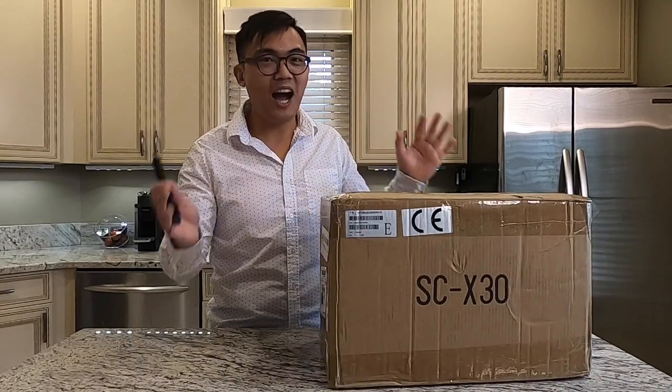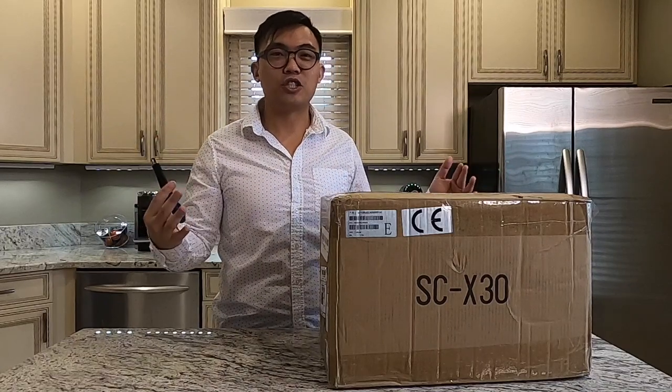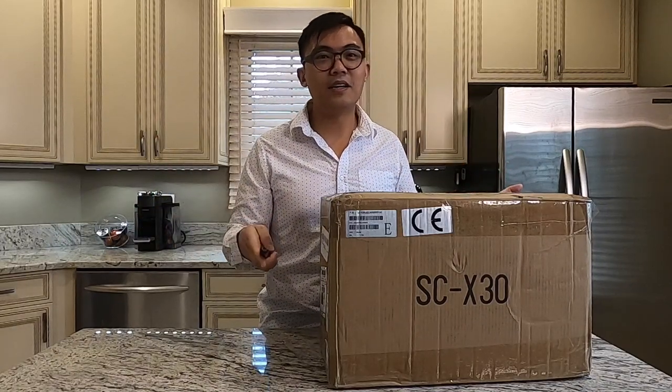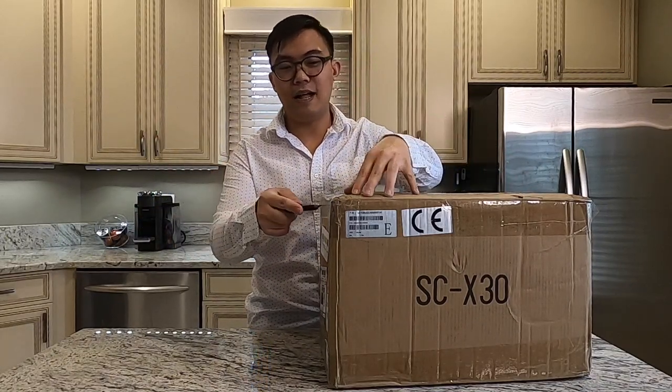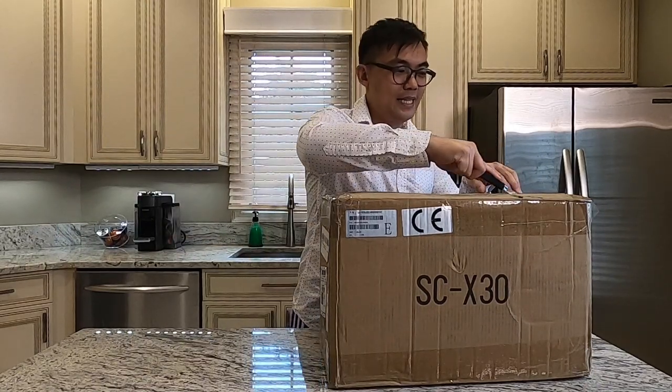This is my childhood memory — getting the egg waffle on the street in Hong Kong. It just reminds me of a lot of memories. So let's open this and see what's inside.